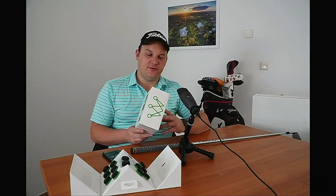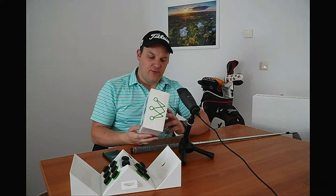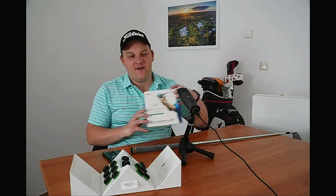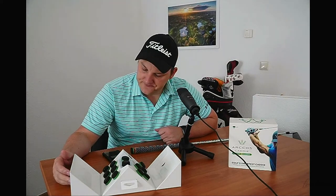On the packaging it's showing an Apple Watch, so I'll try that too. I think it functions as a range finder so you can have the distance directly on your watch. I'll try that out and then see you later on the golf course.